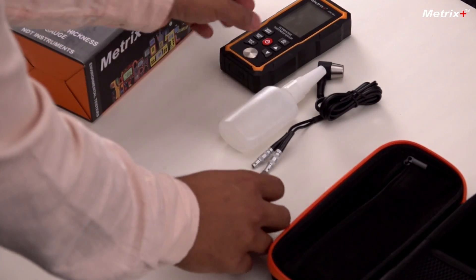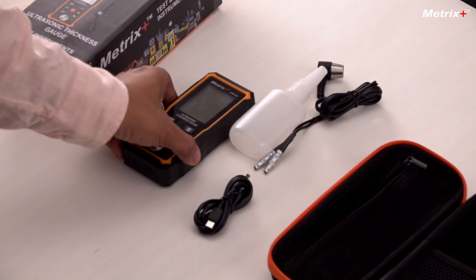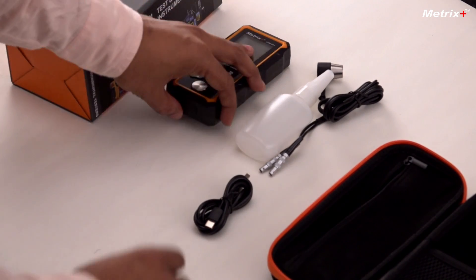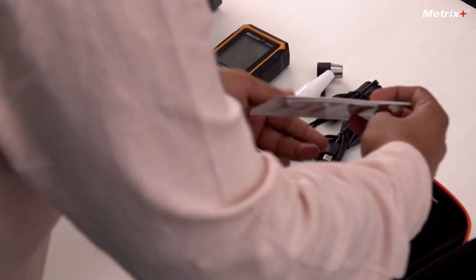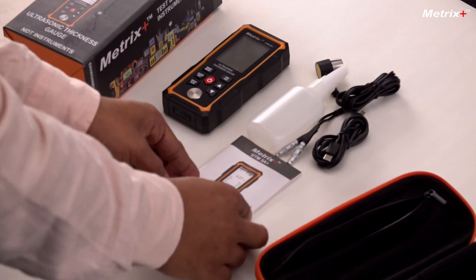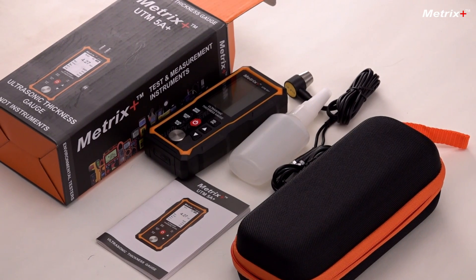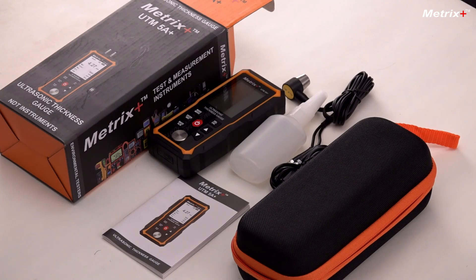Next we have the charger. The best thing is this comes with an inbuilt battery and it supports Type C charging — so this is the charging cable. And lastly we have the instruction manual. The instruction manual is pretty exhaustive; it includes everything on how to use and how to maintain the meter. Make sure you have all these contents once you get the new box.